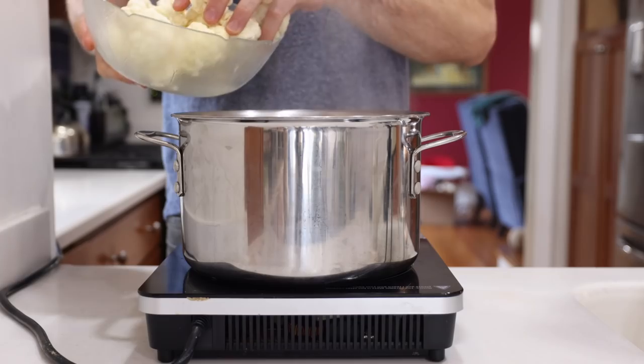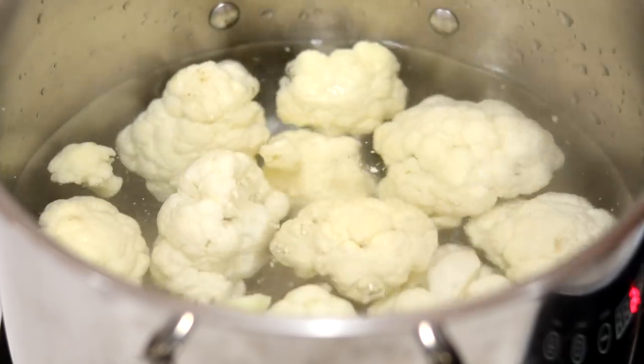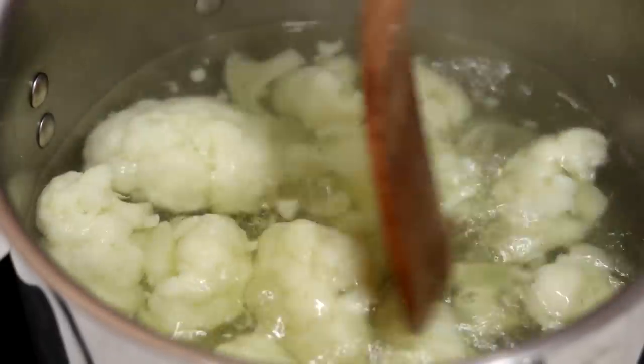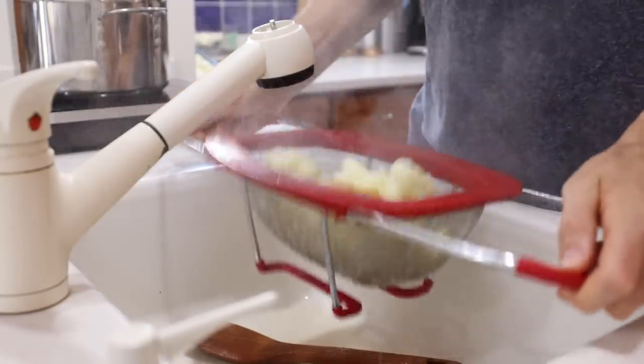Once we've got a bubble bath going on in there, we're going to add our florets to the pot, cover them, and cook them until they're fork tender — this will probably take around 12 minutes. Once the cauliflower is soft and tender, we're going to strain it and then add it back to the pot we cooked it in.